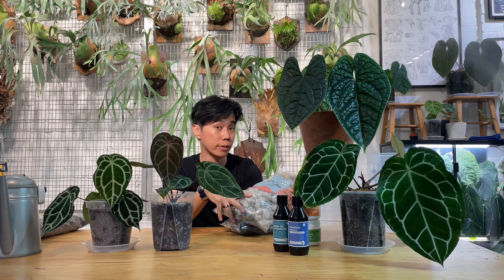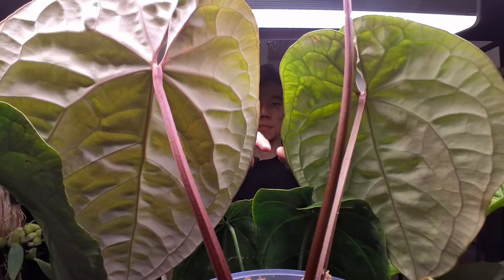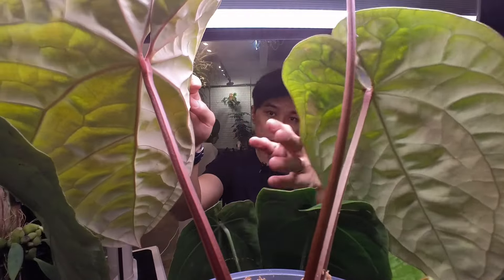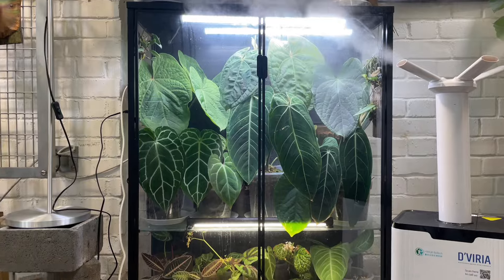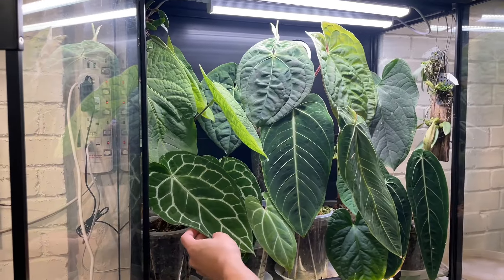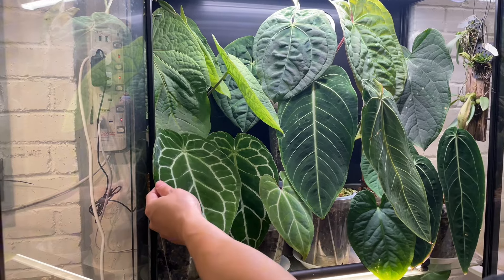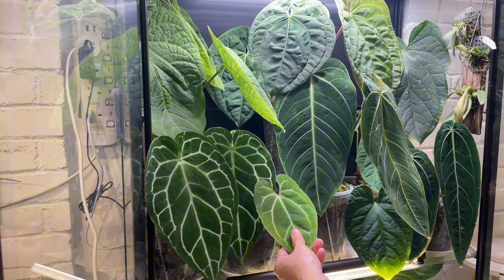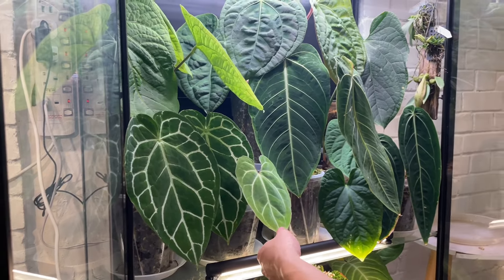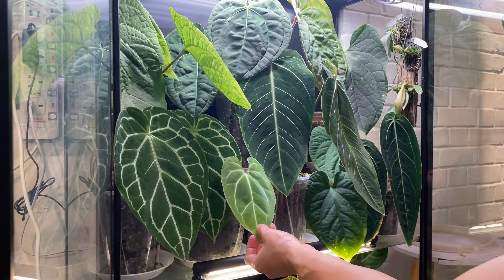You can see they are growing really happy here. So after talking about all the tricks, I'm going to show you the collections in my studio. This is all the delicate anthurium I have in my IKEA cabinet. This is anthurium crystallinum — a selective form they call crystallinum white stripe. It used to grow in my garden, but because of the temperature being too hot, I had to move it into the IKEA cabinet.